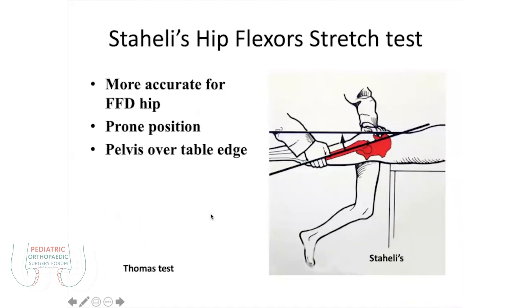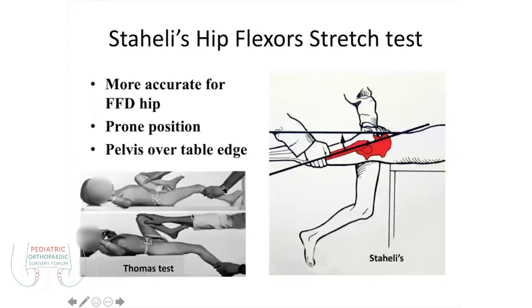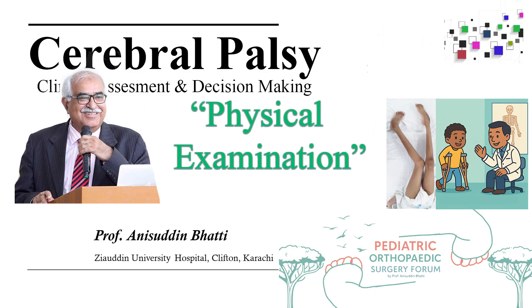Here is another test which is more specific for cerebral palsy — that is called the Staheli flexion hip test. It is done in the prone position, unlike the supine position used in the Thomas test. It will let you know the true contracture of the hip joint. It is more specific than the modified Thomas test. This is the modified Thomas test and this is the Staheli test — it is more specific to tell you the contracture.